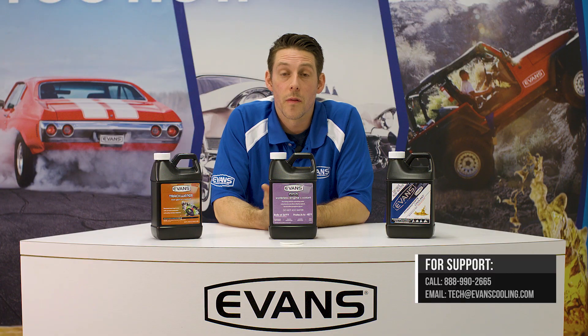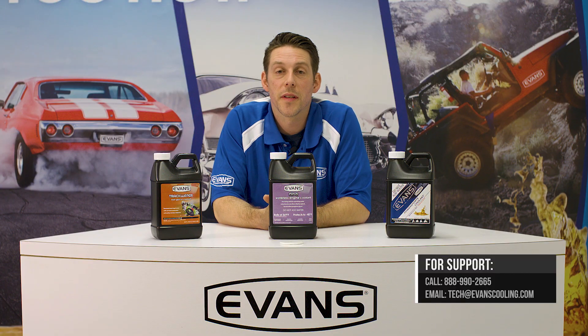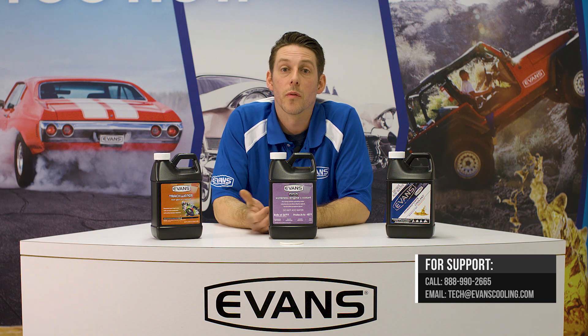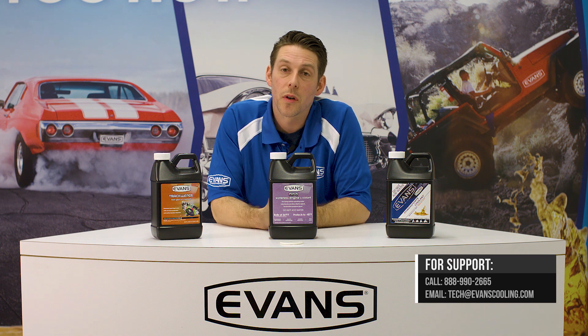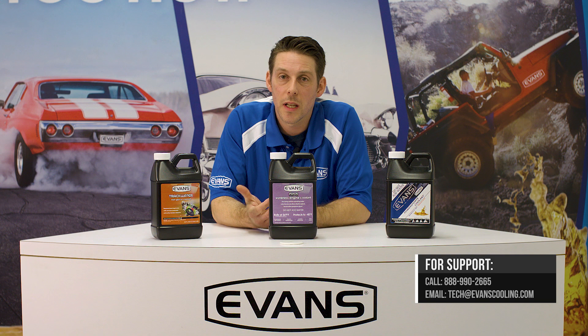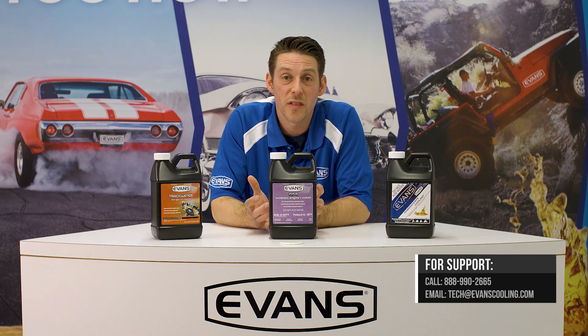Limp mode is typically based off of a water-based coolant. When the engine gets too hot, the water is going to start to boil, so limp mode kicks in, reduces your engine power, so it reduces heat and allows your cooling system to catch up to itself. Because Evans coolant has such a higher boiling point and it's always going to remain in a liquid state, even if you hit limp mode you're going to be able to still run safely and efficiently.